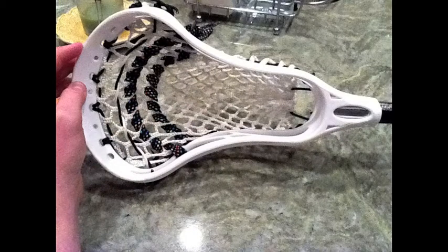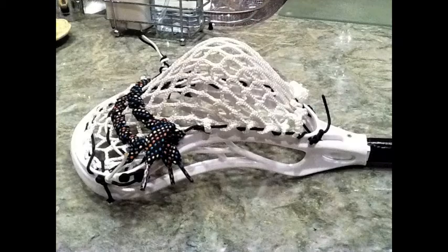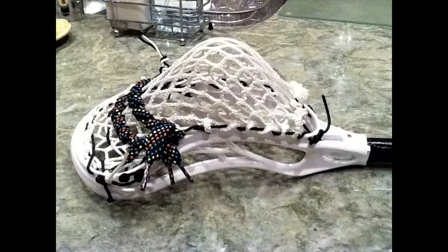This is another mini stick I strung for me and my neighbors. A lot of channel. I did barreled shooters for less whip because it's a younger kid and he kind of wants to learn.